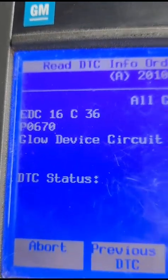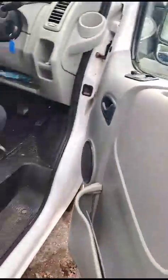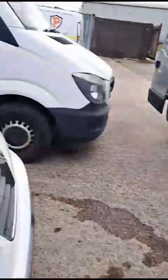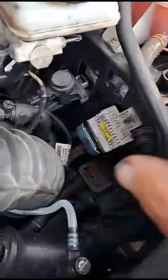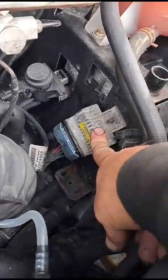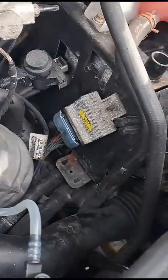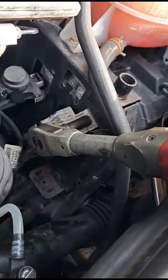Also P0670 glow device open circuit. I've found this a few times with Ford Transits. The airbox is all gone so you can see exactly why — it's info-tides in there. That's your glow plug control device, right there — that's where it controls all the glow plugs to heat the engine. This is a 2010 van.